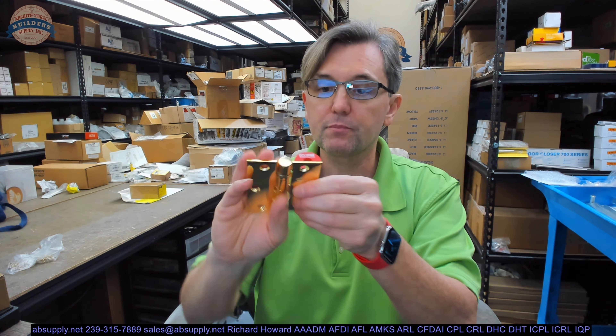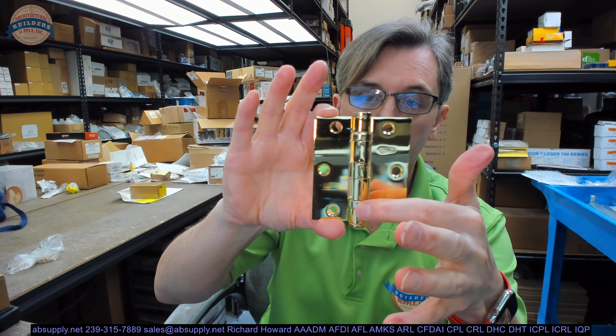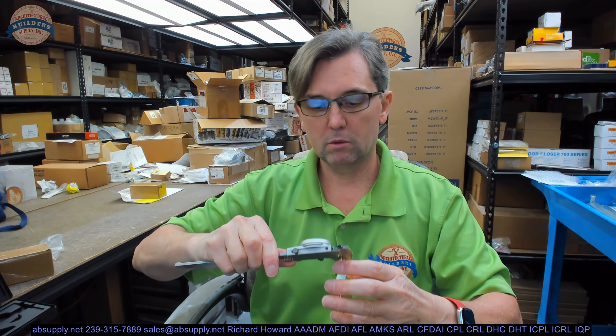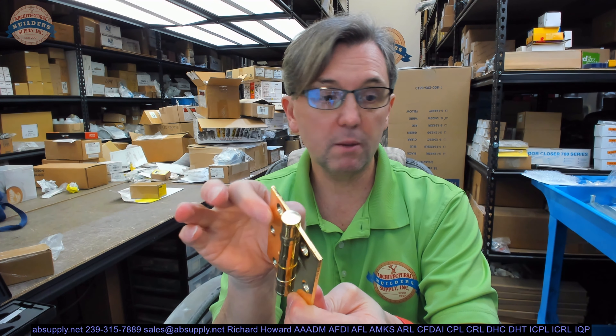How you determine that, we'll go over that. So this is an FBB179. That means a multitude of things. It does mean that it is made of steel. It also means that it is a ball bearing hinge. Because it's a standard weight hinge, this should be about 123 thousandths leaf thickness — my guess. The calipers say 120; I'm sure the template says 123 thousandths. It does mean that it's standard weight, about 123 thousandths.